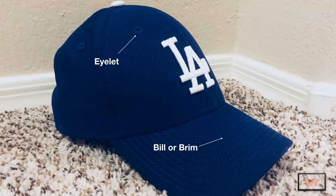The eyelets on the hat are meant for ventilation to help keep your head cooler in the hot sun. Typically the eyelets will have some kind of fabric around the hole to improve the durability of the hat.